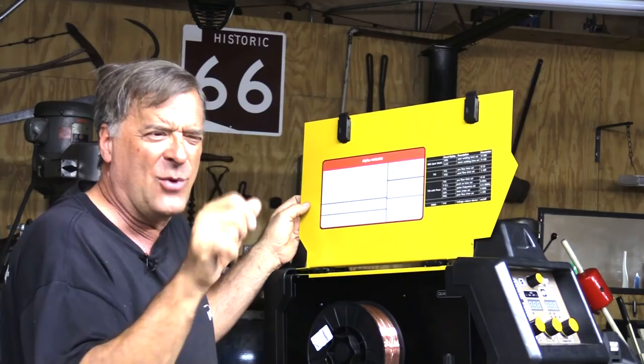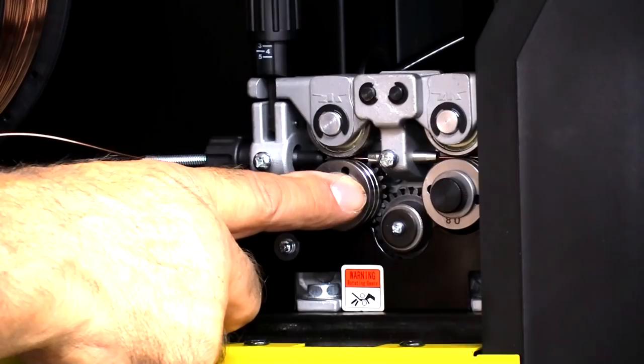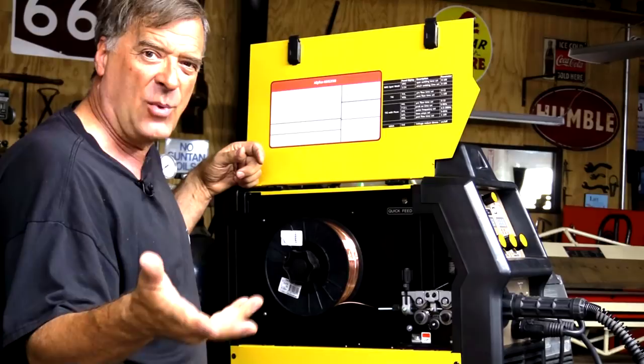It will take a full-size spool — a 30-pound spool of wire. It's got nice dual drive rollers in here, steel rollers. And it even has a little quick-feed button to help spool your wire through when you're changing the wire on the MIG.